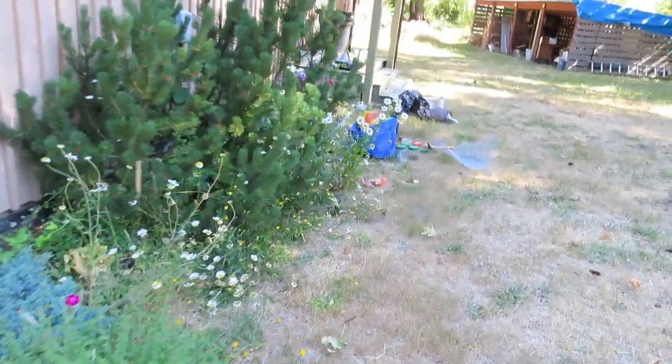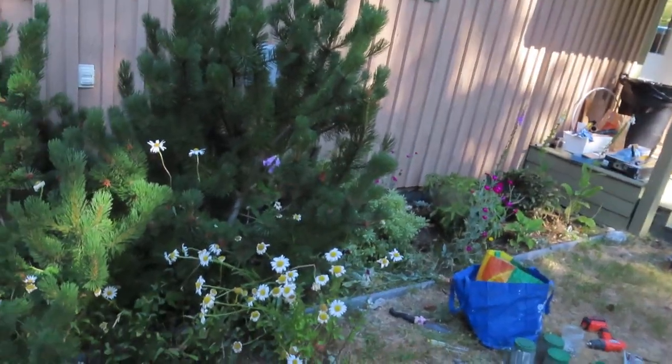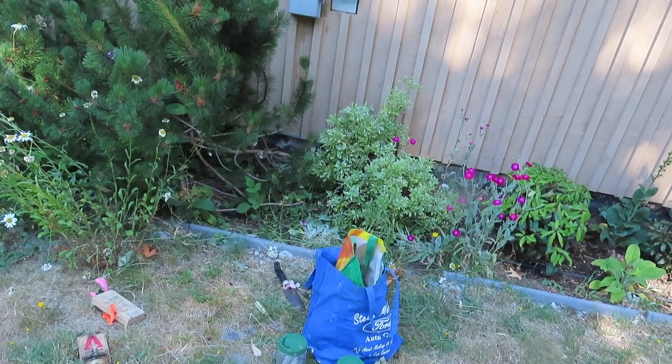Hello everyone, Greg Ross, rat trapping tips, 30th of June 2023. I'm back here at the new infestation. I checked here a few days ago, checked the traps — nothing in them. That's the first time I've been here without finding anything, which tells me they're done. We've caught 11 rats here, all going into the house — over a two-week period. Nine of them were juveniles, two were adult males.